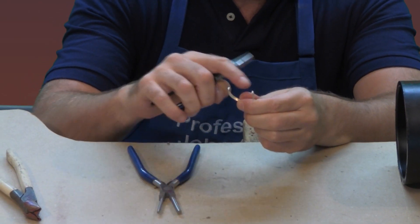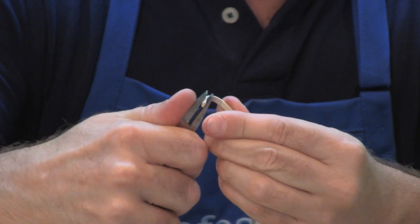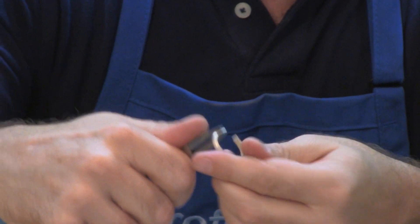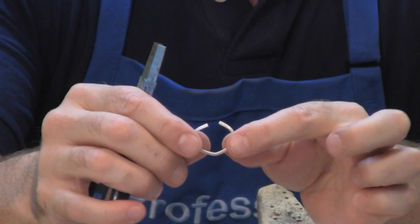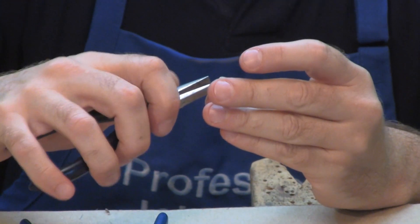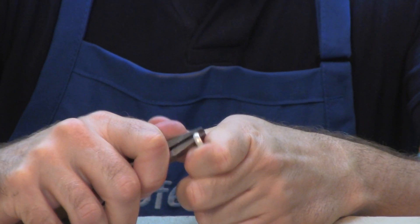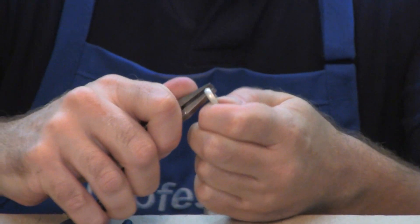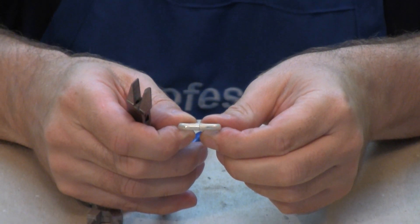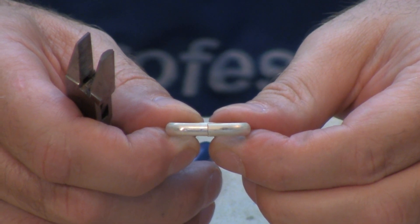Once I've bent the two outer ends up, I'm going to bring them over the top. It's really easy — you just have to do it a little bit at a time. Slow and steady progress gets it done. The point is I want to bend the top part where the seam is going to be down almost flat so they bump up and kiss without any gapping in between. This is essentially what I want — a seam that's nice and closed and tight with no light leaking through, so it will easily solder together.